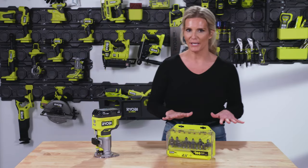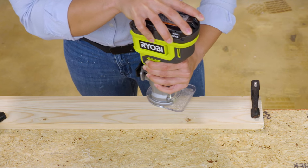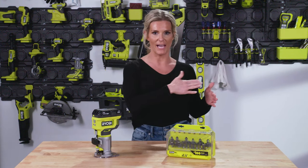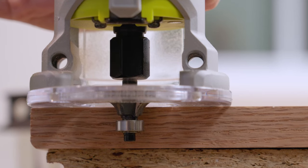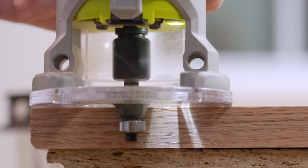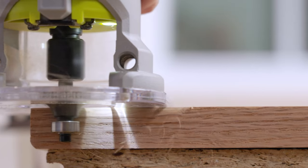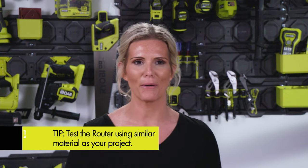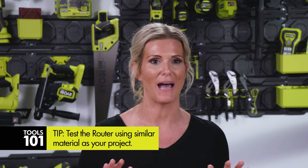When doing the edge of any kind of molding or trim work, you want to go left to right — think of it like reading a book. If you're doing something where you have an edge and you don't want to nick it, start a little bit off that space, come in maybe an inch, run the router, and then go back and finish that off going the opposite direction. It might take a couple of times to get routing perfect, so do a couple of runs on a test piece before working on your actual project.